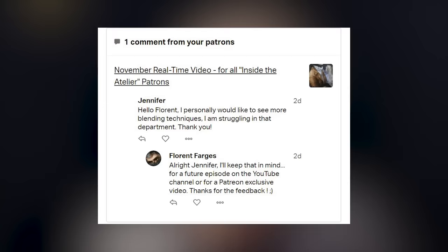Hello everyone and welcome to this new video. We are going to talk about blending, and especially one of the greatest difficulties that beginners face when they want to blend with oil paint. The number one difficulty when it comes to blending is how to control the shapes and how to keep the edges accurate when blending. This is the number one difficulty that most beginners have.